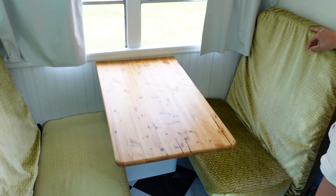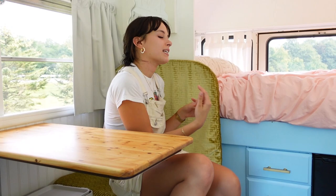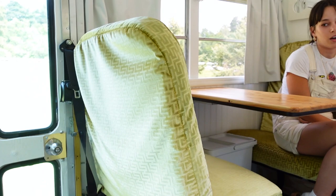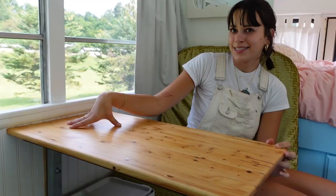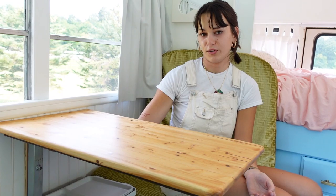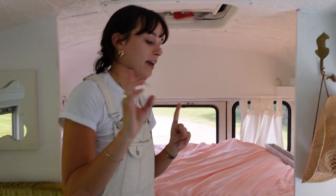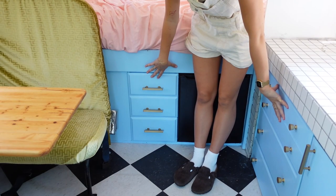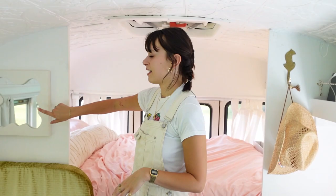Over here we have our little dinette area. These two seats were the original two back seats of the bus. They could be stapled down more securely, but since we have a dog I need to be able to remove and wash them. Under the table we have a little garbage bin from IKEA that fit perfectly. The table base is from a hospital bed table, and the top board is garbage-picked and stained. My dad garbage-picked both cabinet drawers and we worked around them — it all ended up looking really nice.